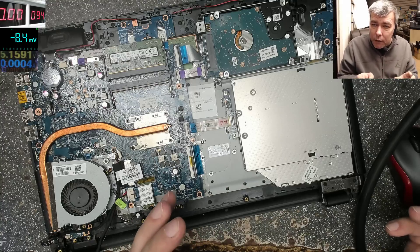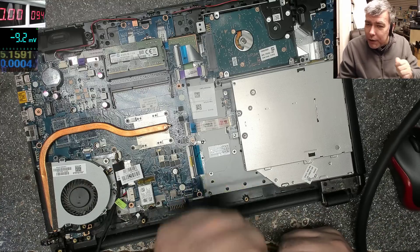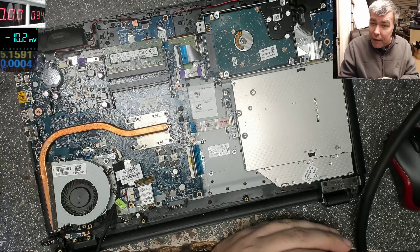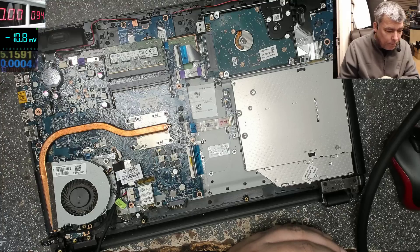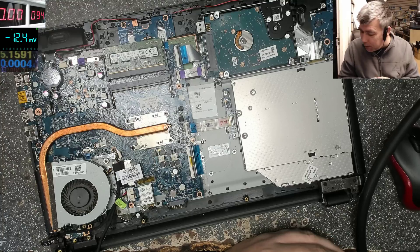Many times what happens is the laptop stops working for a different reason, and people start by trying the charging port. Then they break the charging port in the process. It's happened so many times — I replace the charging port and the laptop is still not working.